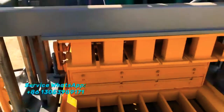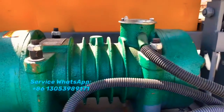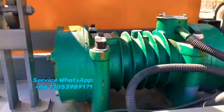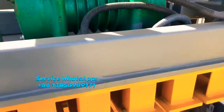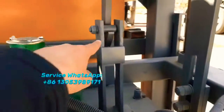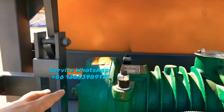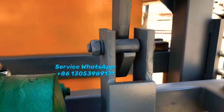Here is the vibrator, which supplies the vibration force and compresses the mold to form the blocks. Here is the handle — the hook. We designed two hooks to make it stronger and safer to hold the block mold.